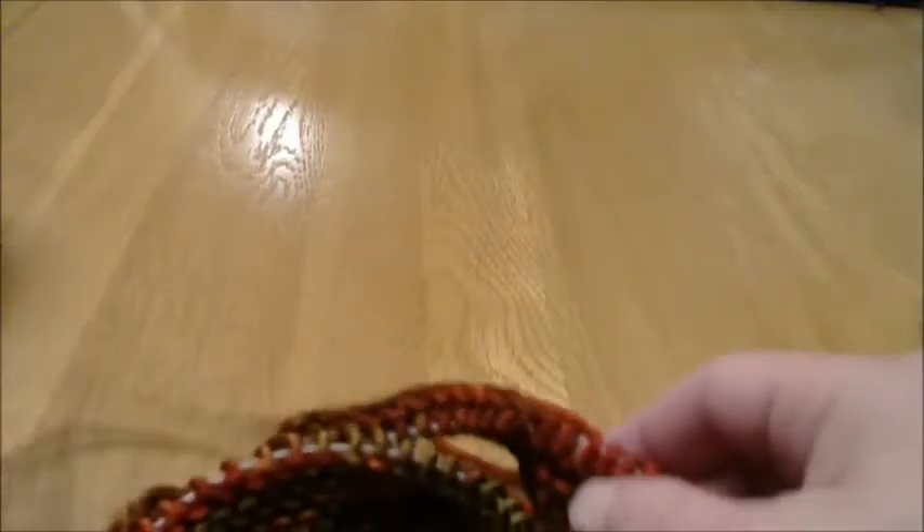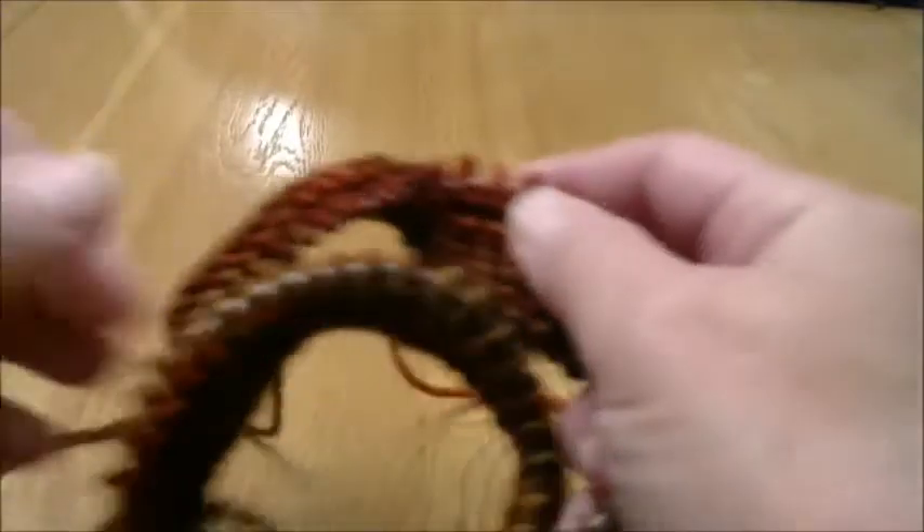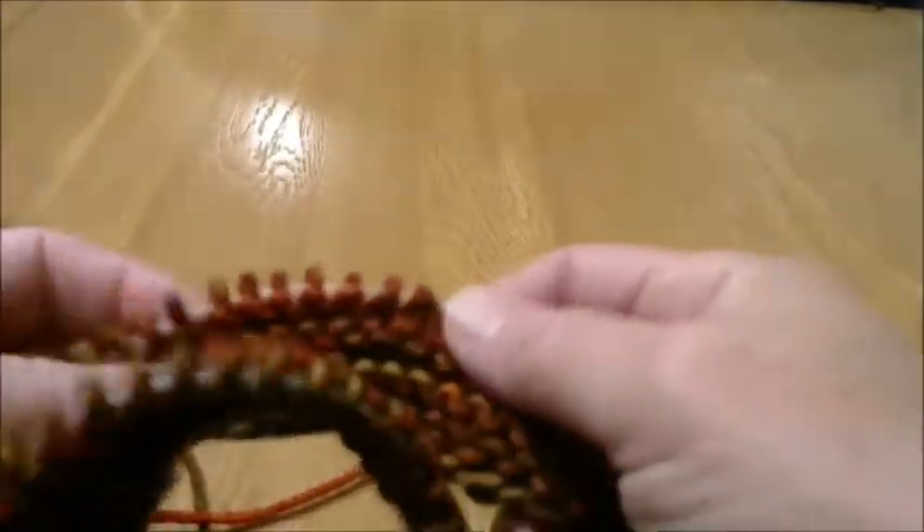Welcome to Lesson 3 of our Knitting School. Today we are going to be adding onto our cowl. In Lesson 2, we knitted 6 rows of knit stitch.